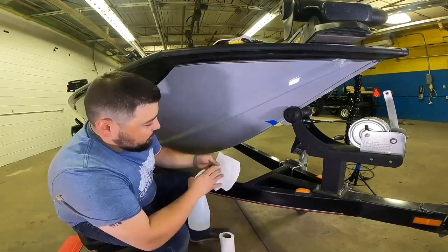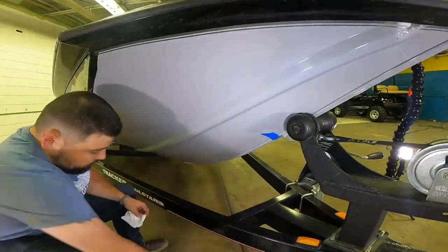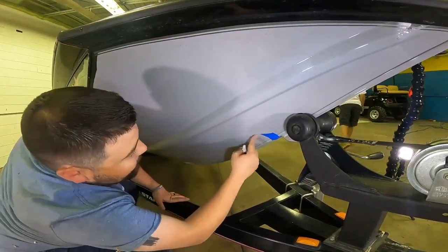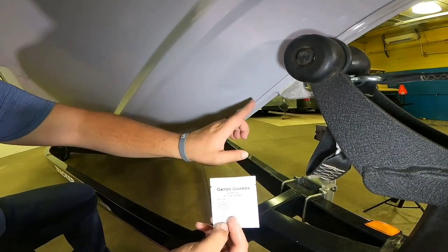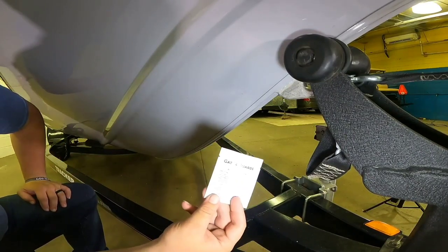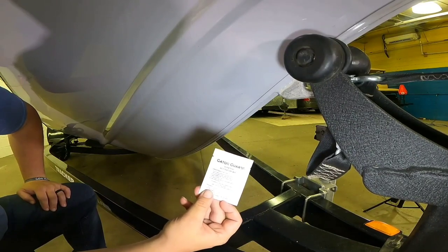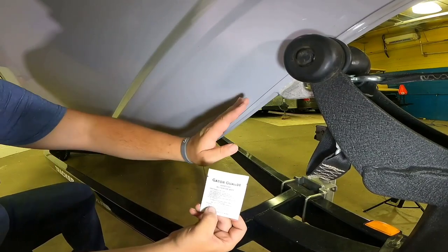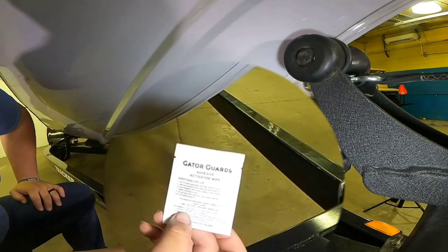After you've prepped the surface with the Scotch-Brite pad, make sure to clean it and make sure that all of the residual paint you've scuffed up is completely off the surface of the boat. Once you've gotten the hull scuffed up and marked out, you can see where you need to apply your adhesive activator wipe. The adhesive activator wipe is a must for aluminum hulls — it helps get that adhesive a nice initial bond to the keel. We're going to cover the area that we've prepped with this adhesive activator wipe.